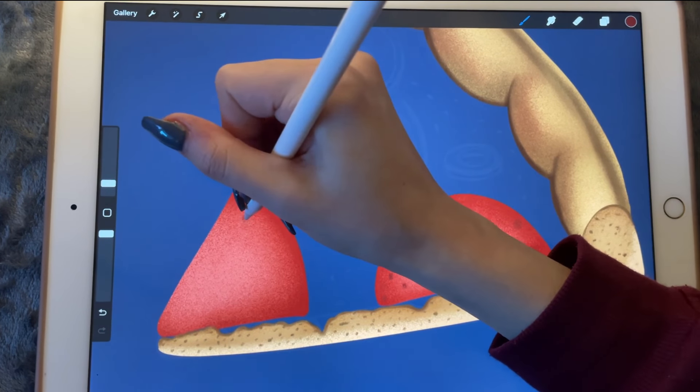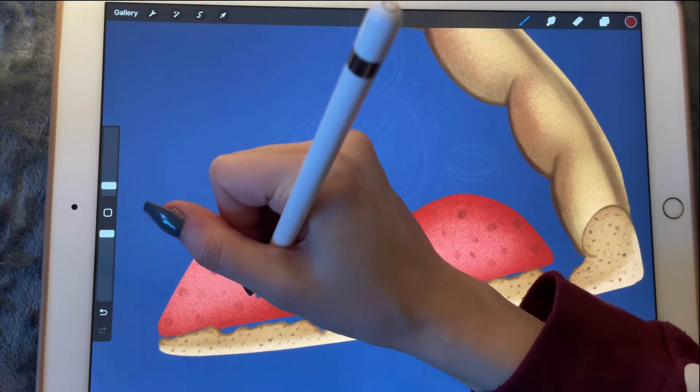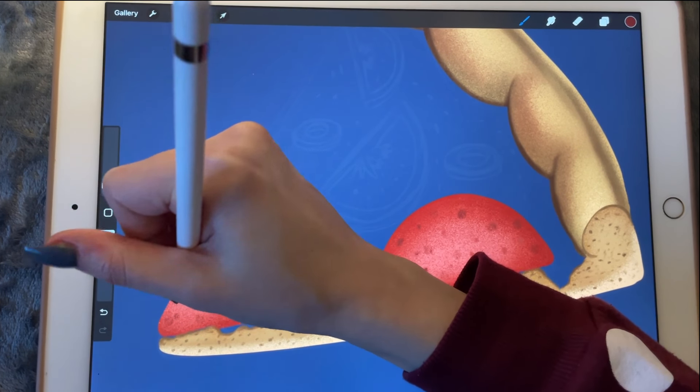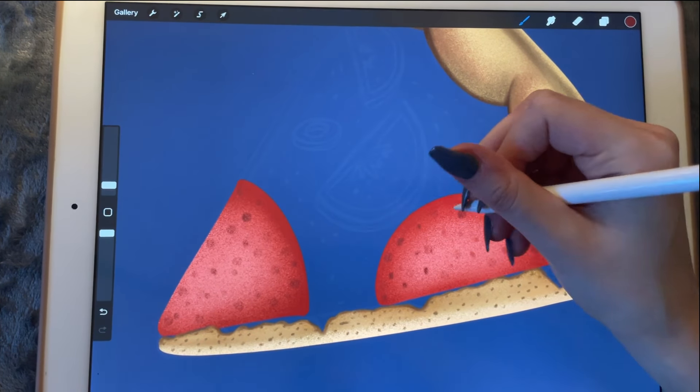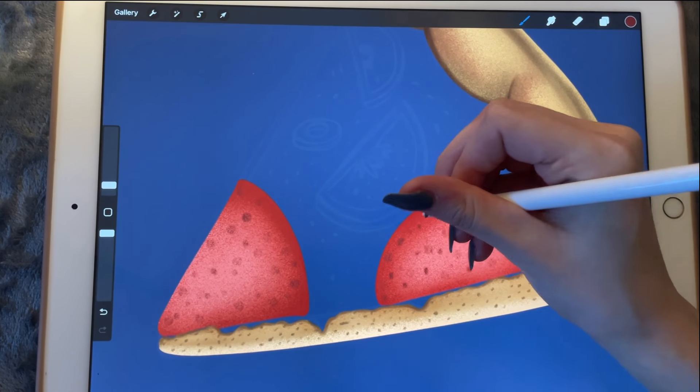Okay, let's do the same — and then I would also like to do the same but with lighter colors, lighter shades of red actually.